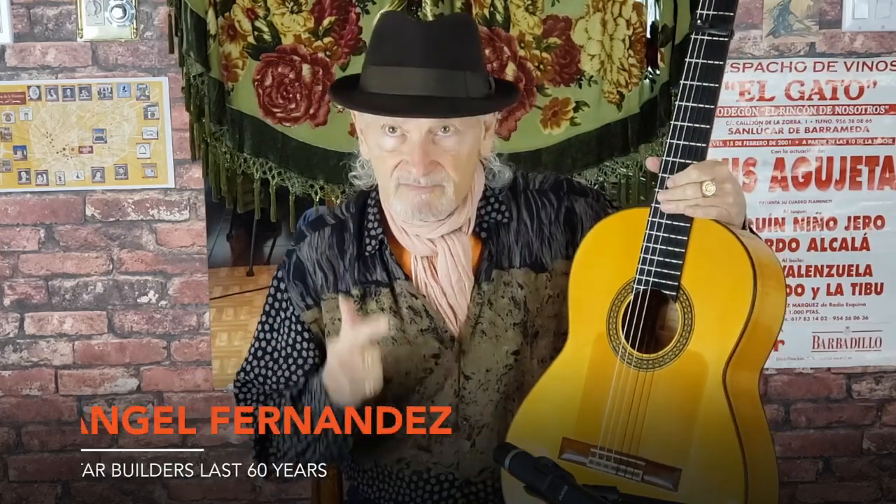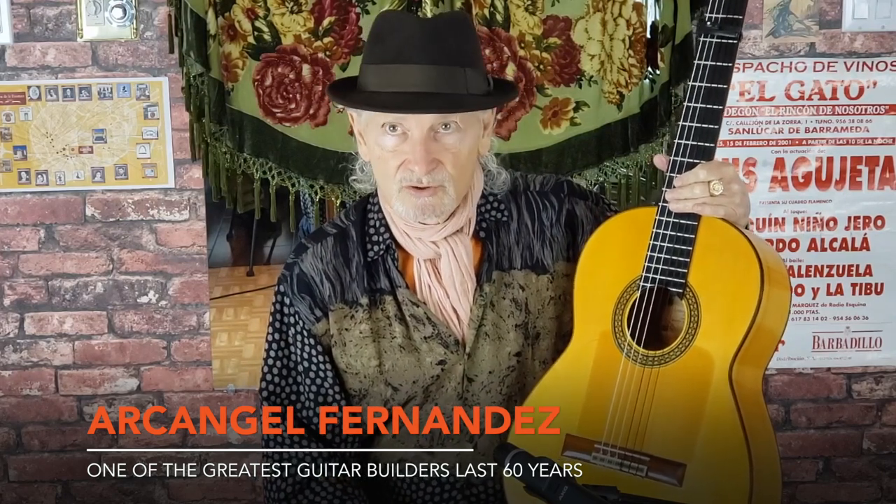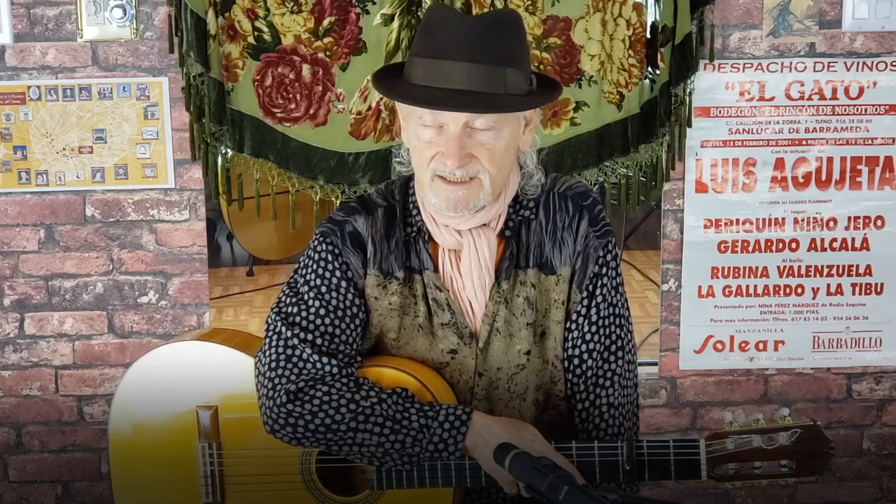This is an Arc Angel Fernandez guitar, which is one of the greatest builders of the last 60 years or so — a student of Marcelo Barbero. Guitars nowadays can be quite pricey. For a good handmade guitar, you'll be spending anything from a minimum of $4,000 US up to $30,000. Or if you get a really old collectible — like a Santos Hernandez from the 1920s or 1930s — you could pay maybe a hundred thousand dollars.